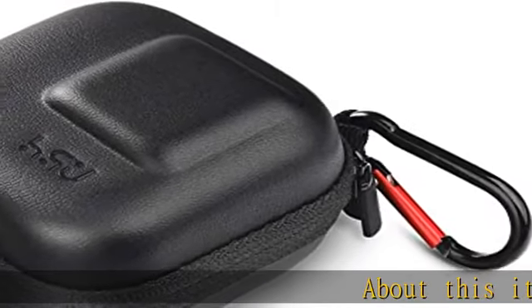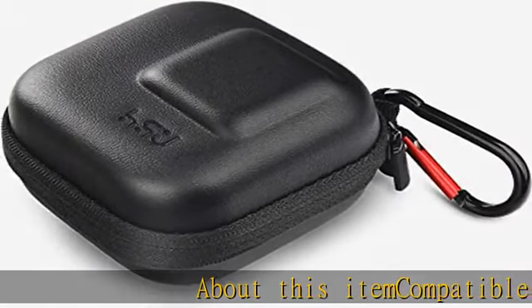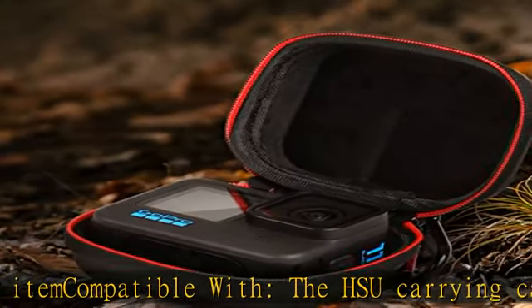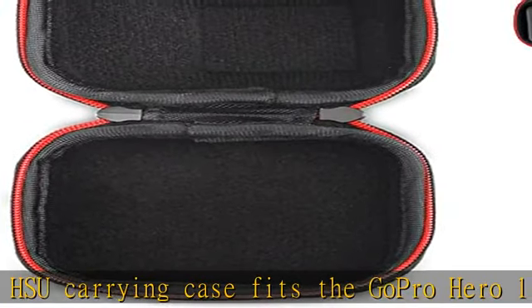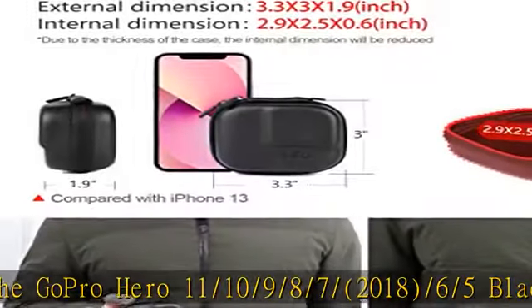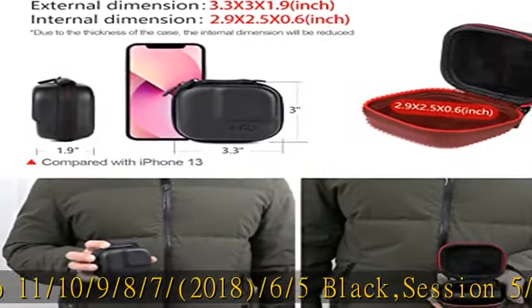About this item — compatible with the HSU carrying case fits the GoPro Hero 11, 10, 9, 8, 7, 2018, 6, 5 Black, Session 5, 4, Hero 3 Plus, DJI Osmo Action, Akaso, Camparki Action Camera, and more.